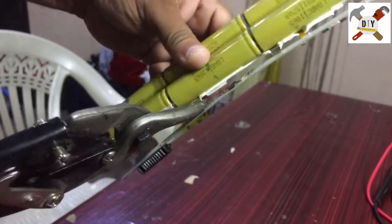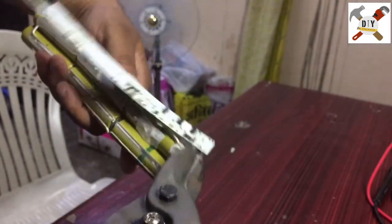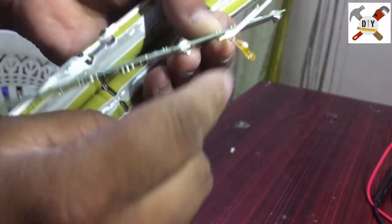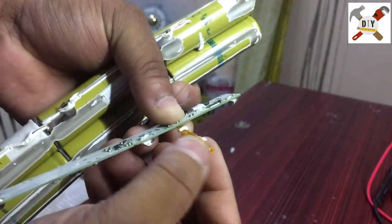This is the thermistor — that's the protection component that protects the battery from overheating. It's not reusable, so just throw it out.